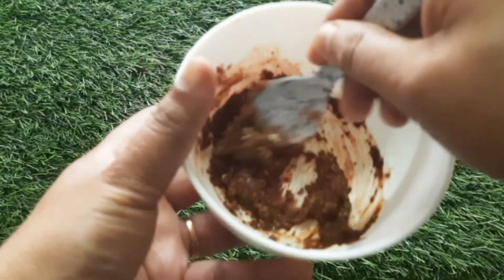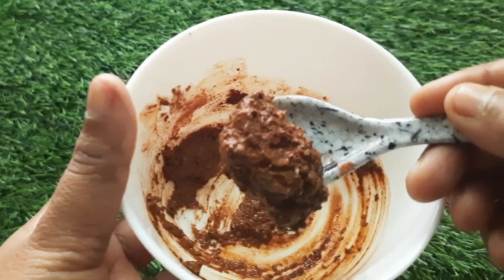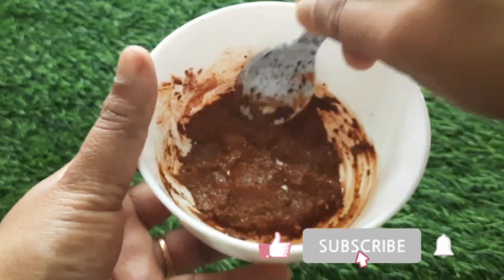Hi, Hello! Namaskaram, good morning. In this video, I'm your host. We will be talking about pigmentation, dark spots, and how to make the skin very bright.